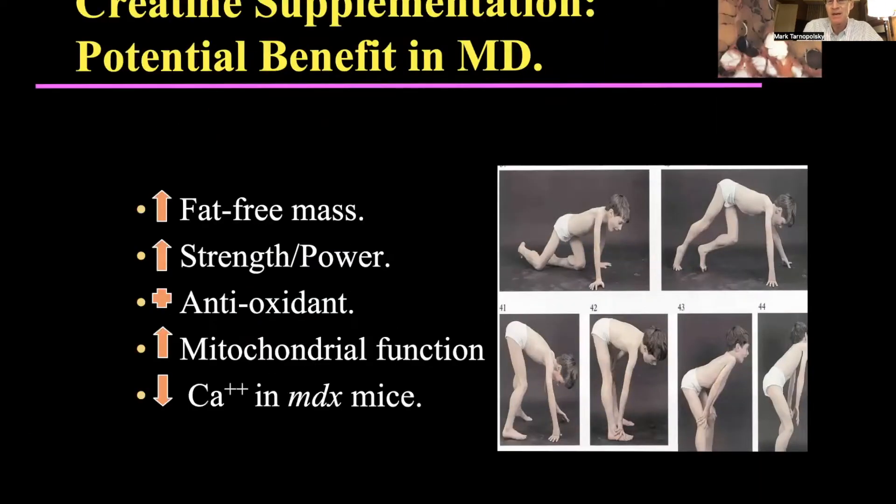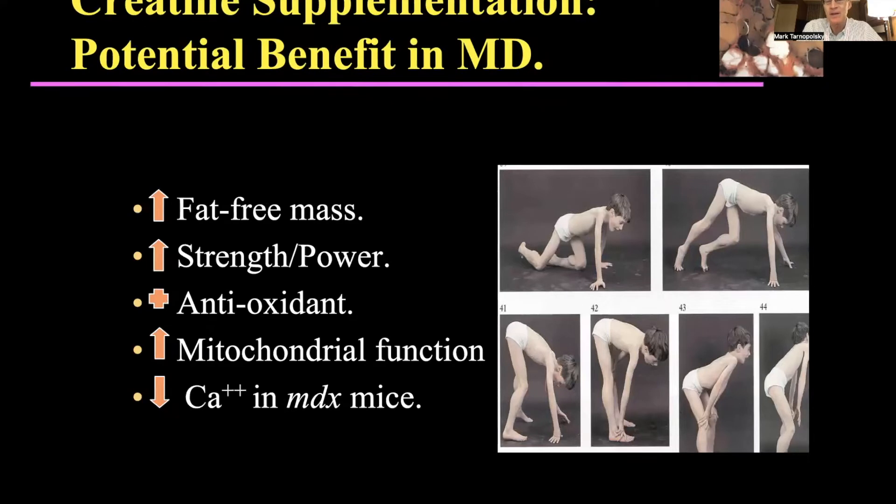The benefits of creatine in muscular dystrophy — as shown first in exercise physiology and aging literature — include increased fat-free mass or muscle mass, strength and power, and some evidence it works as an antioxidant. We know there's mitochondrial dysfunction with aging and in IBM, so that may provide some benefit. There's also a reduction in calcium influx that can otherwise activate protein breakdown.